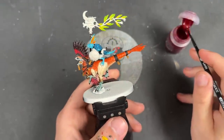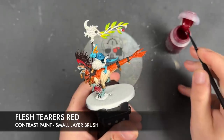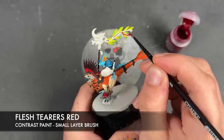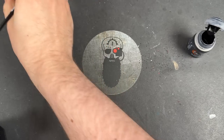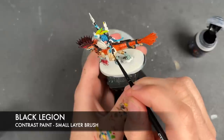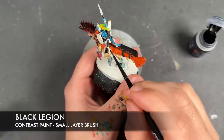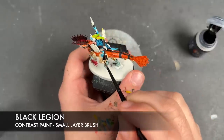With that now done, we're then going to take some Flesh Tearers Red and apply this over the top of the rope on the banner up here. With that now done, we're going to take some Black Legion and apply this over the top of things like the fletchings on the spears, the claws, the teeth, and the spearheads.